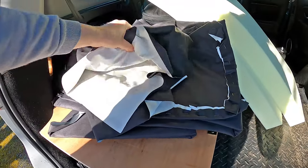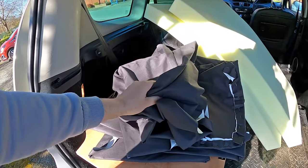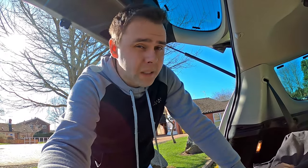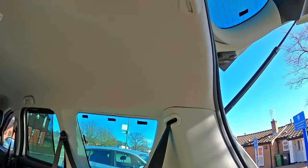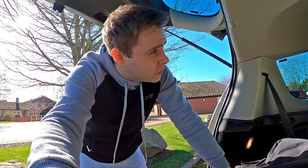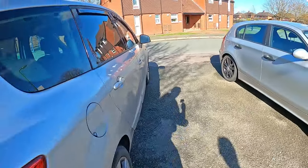We've got the window pads here and the improvised curtain material as well. One little idea we've had, which might mean we don't have to go to B&Q, is my dad's got a roll of double-sided sticky tape that looks like it might be able to stick to this foam here without having to use any super glue — fingers crossed. I don't really want to make any permanent changes if I can avoid it.